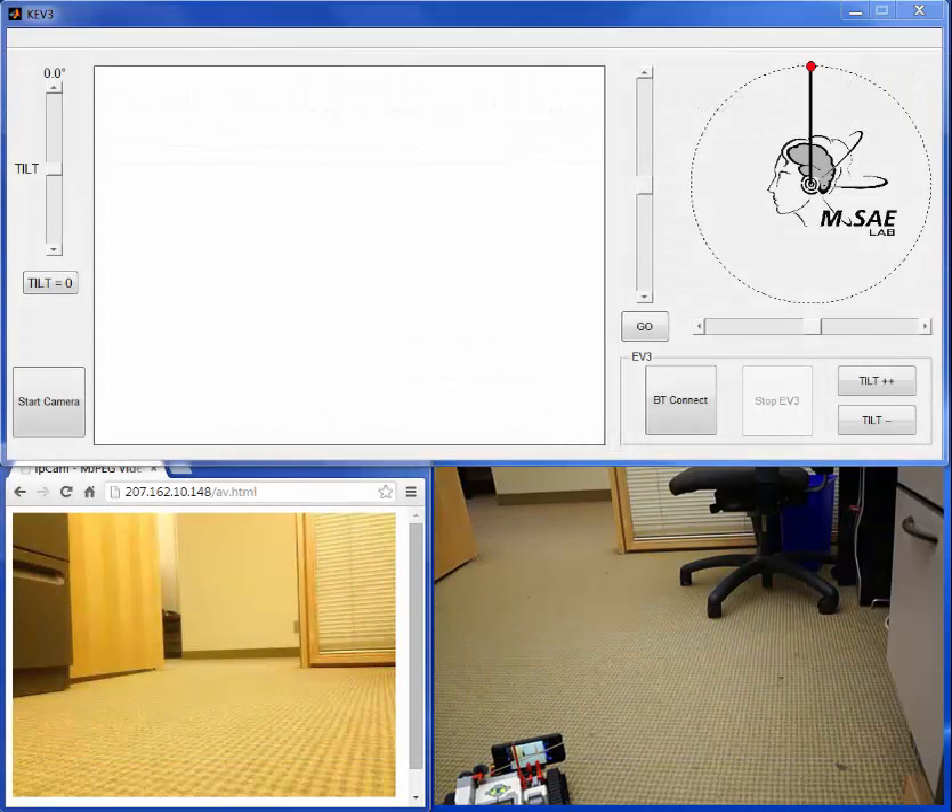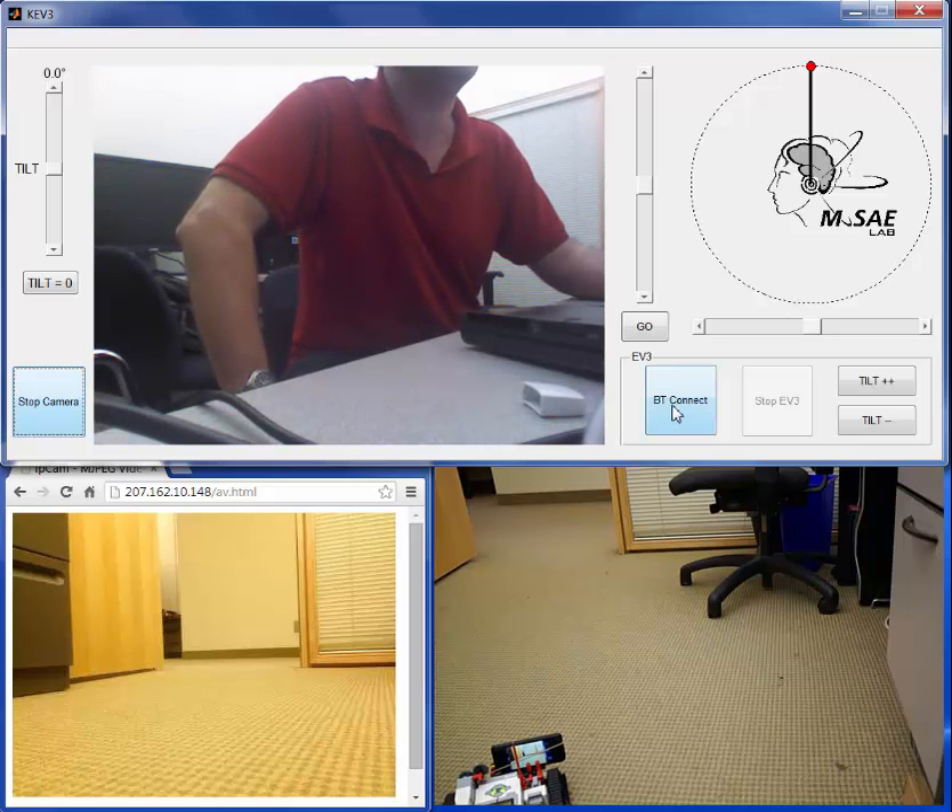On the robot there is an iPhone used as an IP camera to see where the robot goes. So here we start the camera. Now we make the connection with Bluetooth to the robot. We should hear a beep when that is done. Here is the IP camera, the iPhone on the robot.